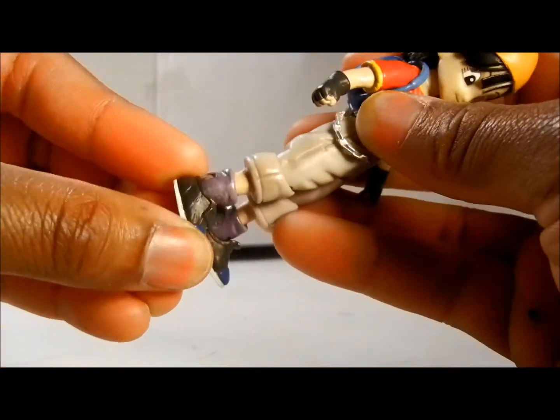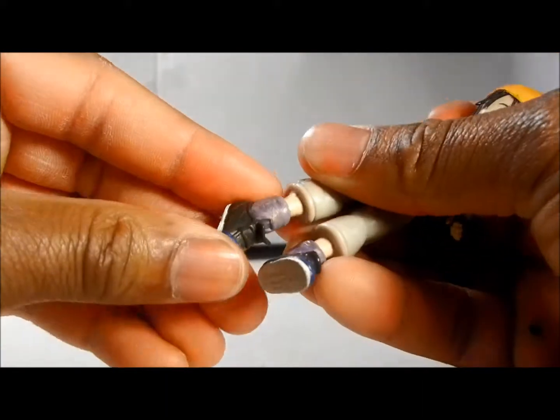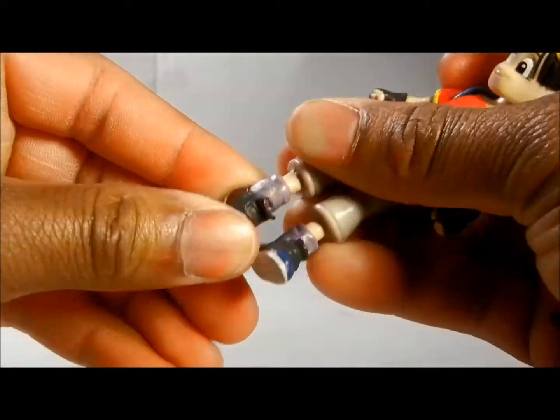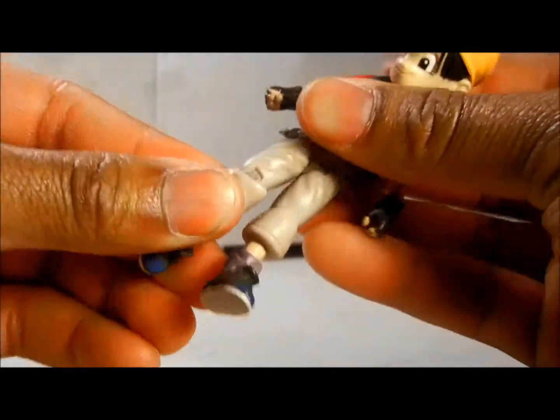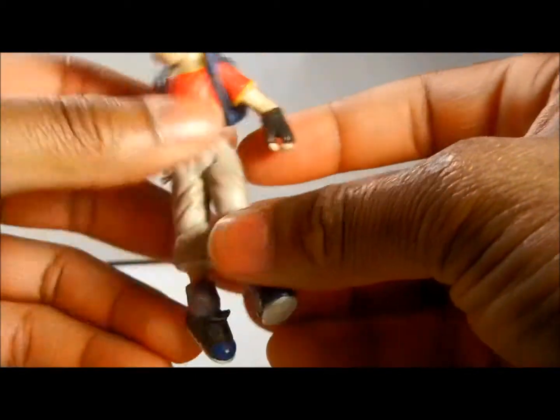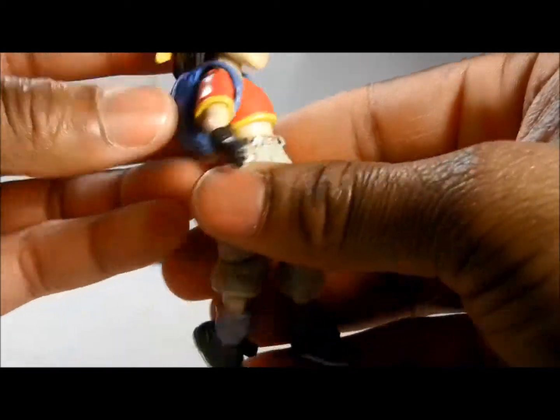We're going to talk about the shoes. It's on a ball joint as you can see there. These can move a little bit. And the knees do bend — so give her that. And this moves, not on the ab crunch, but the legs move.